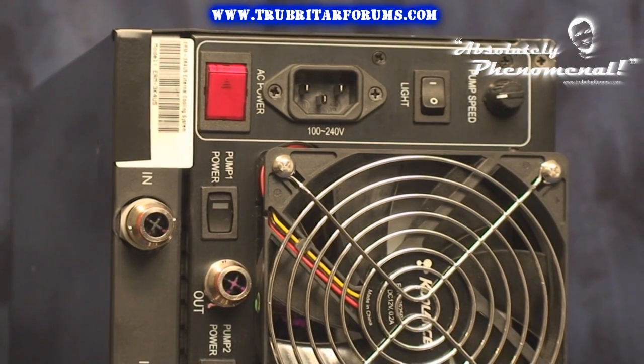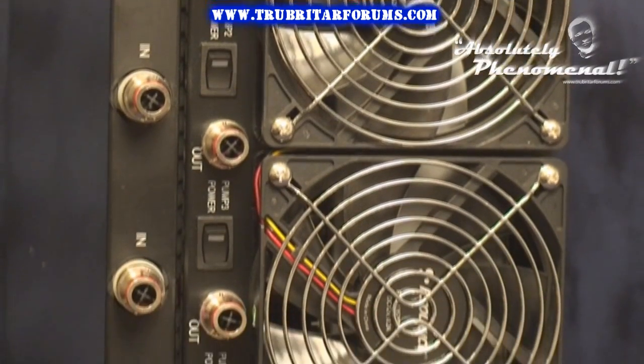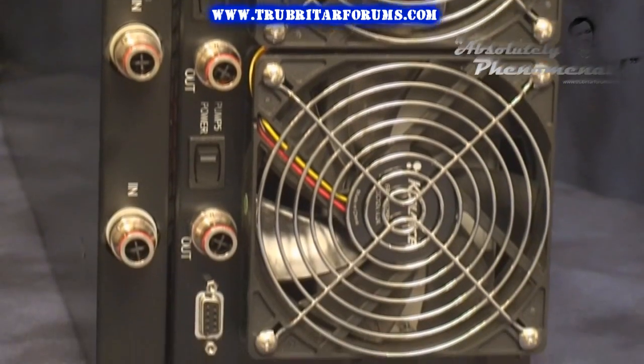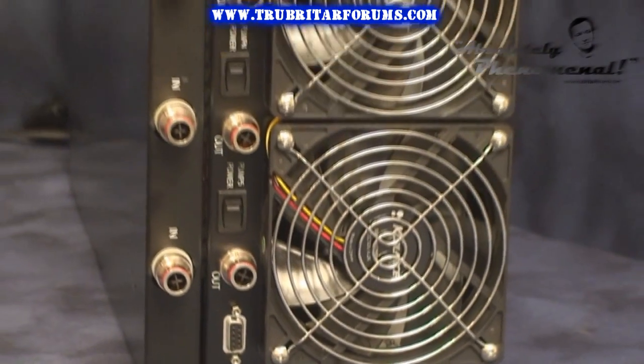This system comes with 3/10mm high flow quick connects, although half-inch or 13mm high flow quick connects are available as a separate option. Each loop consists of an inlet and outlet high flow quick connect and an illuminated on/off switch for each pump.